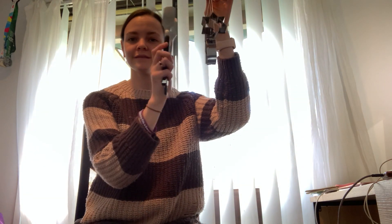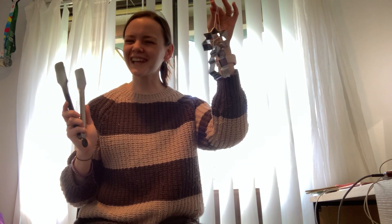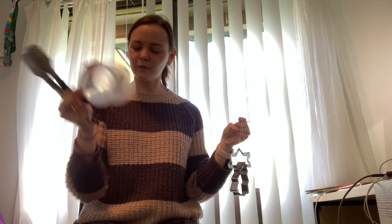I've got a couple different instruments for us. I have the tongs, which are going to work like my castanets. I have some cookie cutter triangles, which jingle jangle together as well. And I have a container with a lid that I'm going to use as a drum.